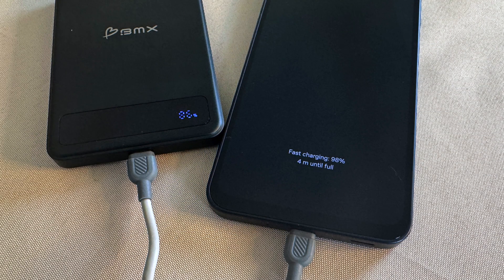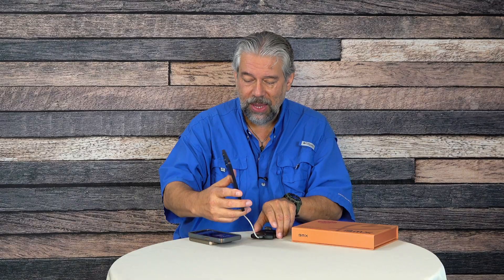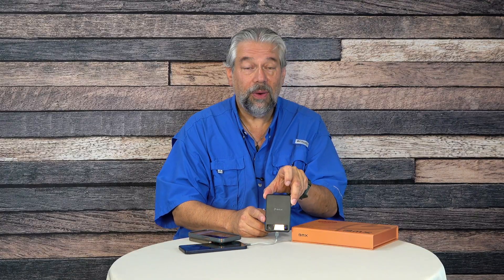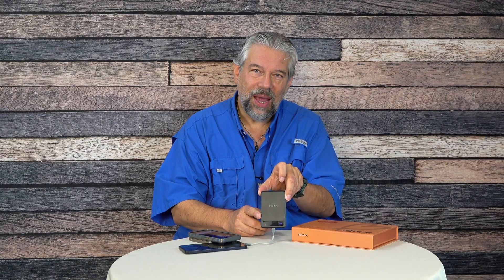The charging units themselves both started at 100%. The unit used for the plugged-in charge went down to 59% after half an hour with the Galaxy, and this unit was at 62% after delivering that 33% charge in half an hour. So 5,000 mAh is a pretty small power bank, but it's enough for one full charge and maybe a little extra juice at the end of the day — and honestly, that's probably what you want.